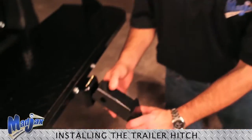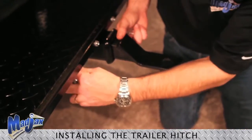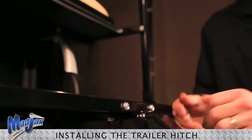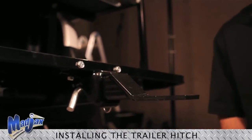We will finish by installing the hitch into the receiver, inserting the pin with the clip. Congratulations, you have successfully installed the trailer hitch.